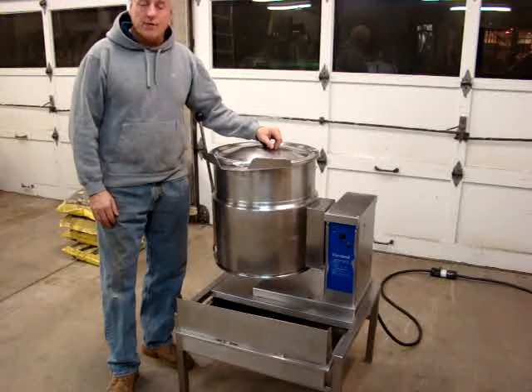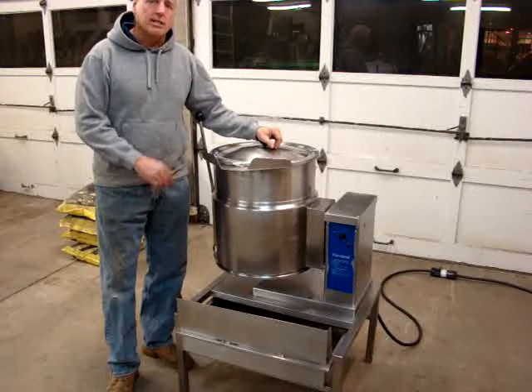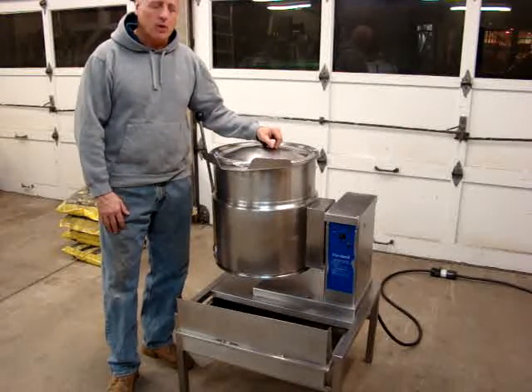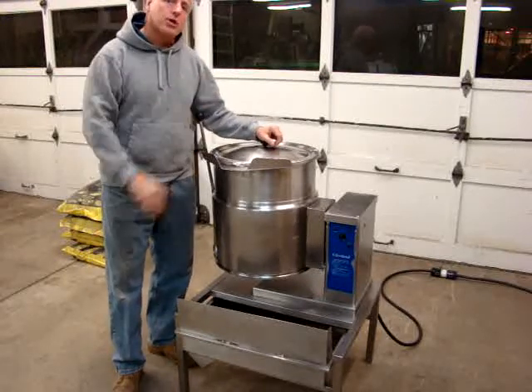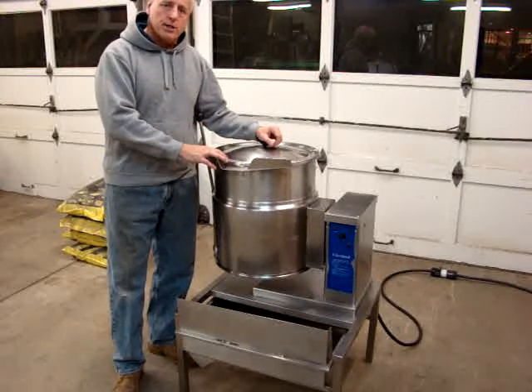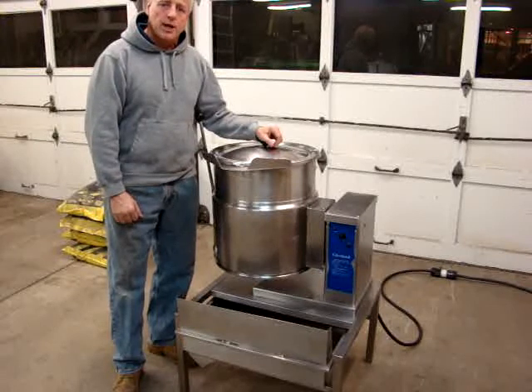What we have for sale on eBay today is a very nice Cleveland KET 12T 12-gallon stainless steel tilting self-jacketed steam kettle. It's in very good condition as you can see. It's coming from the original owner to you — it's a one-owner machine. It was a restaurant that used it that closed, so you're getting it from the original owner, which is always a good thing.